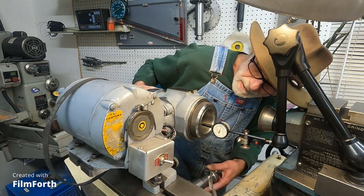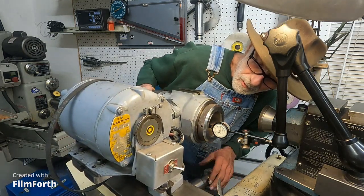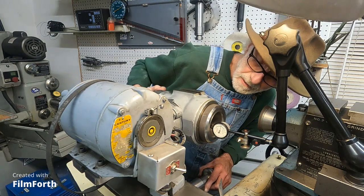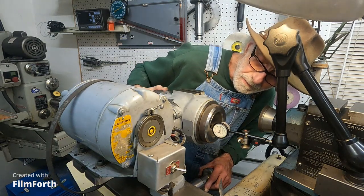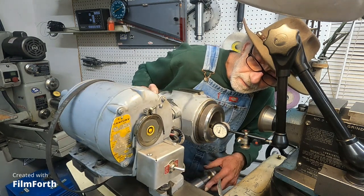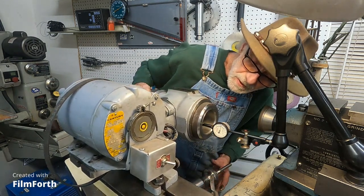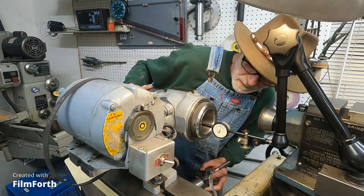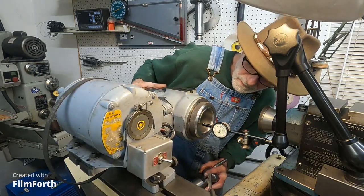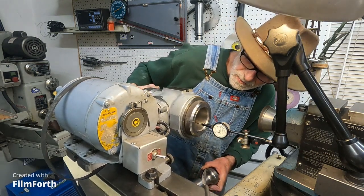Looking at it from this side, it's really pretty true, but it's got a little bump somewhere in here that's causing the collar to run out of true.